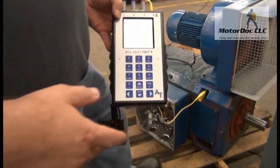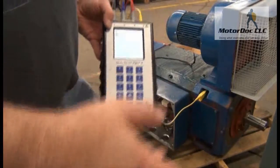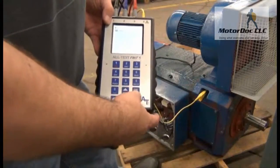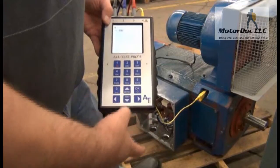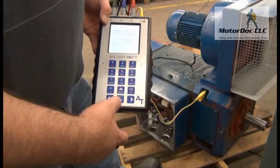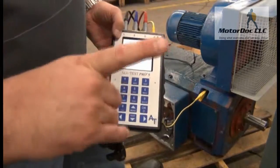Then it asks me to do the insulation resistance test. Remember, each step I'm going to do the reverse — armature is fields and fields is armature. So I go ahead and do this test and press OK. Connect the blue clip to the field coil and yellow to ground; it's on test and check to the armature. Press OK.